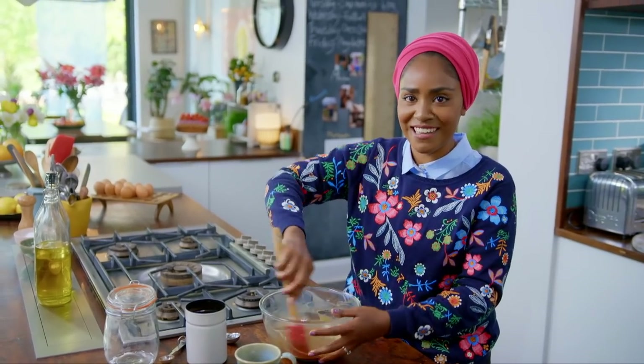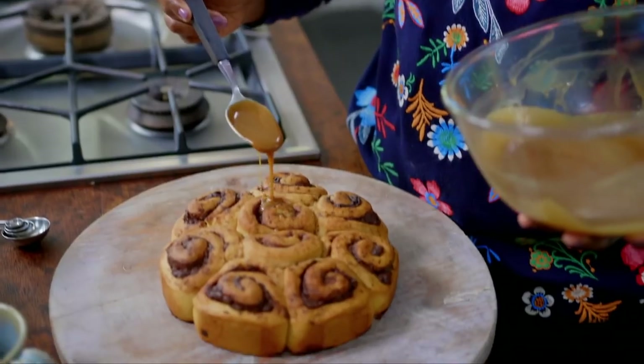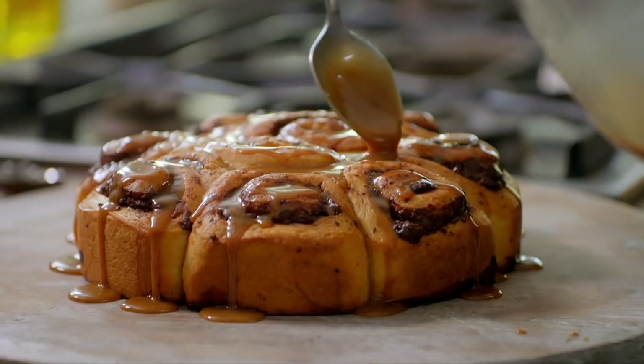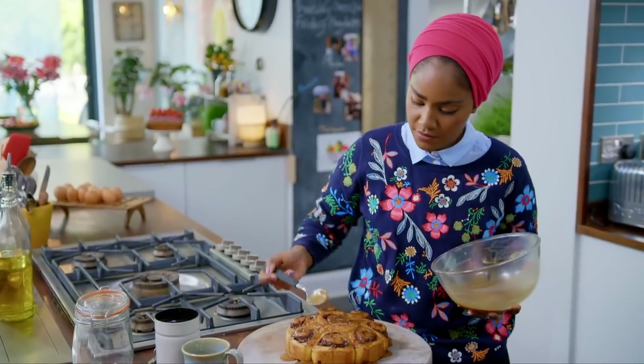Oh my god I could drink that — I'm not going to though. Now to put my icing on top of my swirls. Cover it enough so you've got little bits of that icing running through all the swirls. That is done.